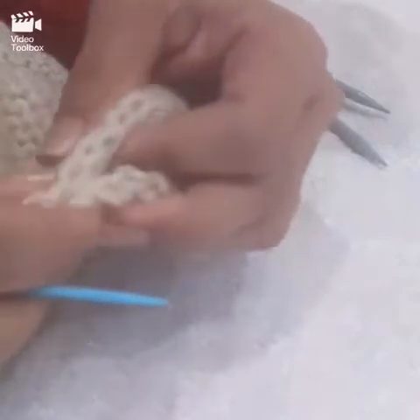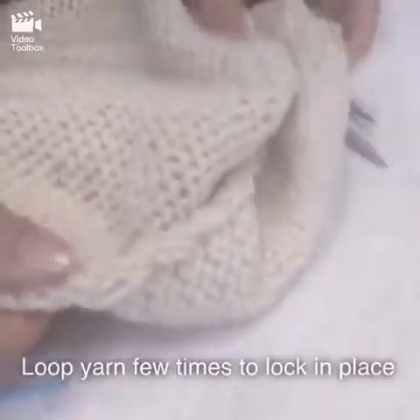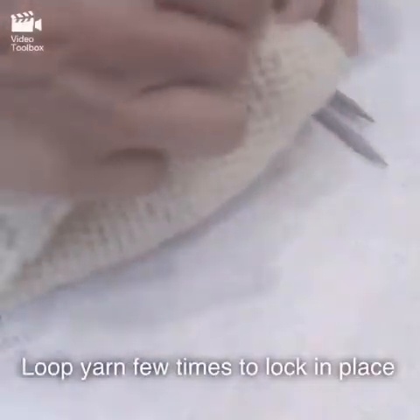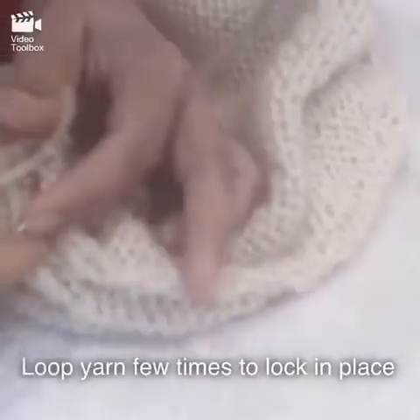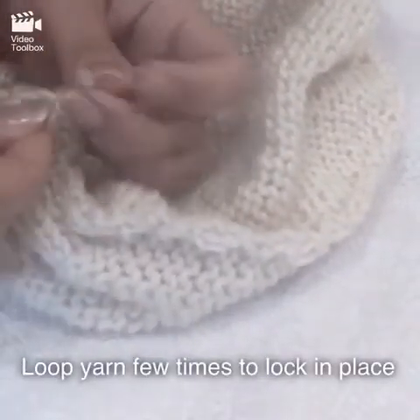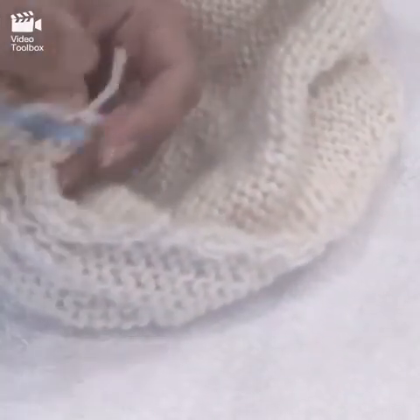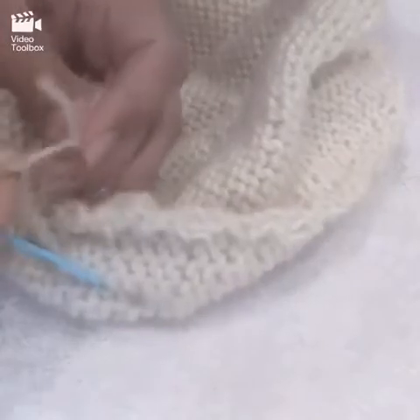Keep doing this until you come to the very beginning. Once you have sewn everything together and come to the beginning portion, lock it in place and loop it a few more times so it doesn't come out, then clean it up.